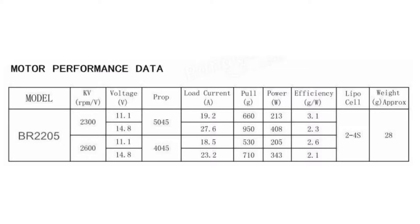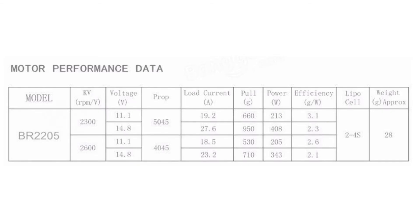With the 2300kV version of this motor, which is the recommended KV for a 5-inch setup, you will need at least an ESC that can handle 30A when using with a 4S lipo. Stay tuned for more reviews.